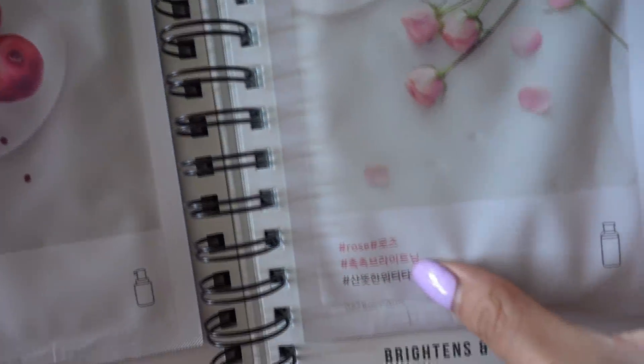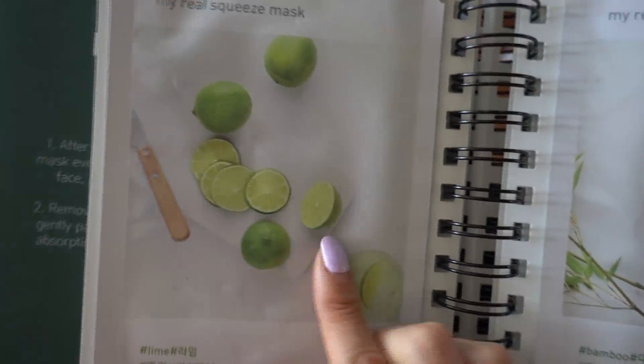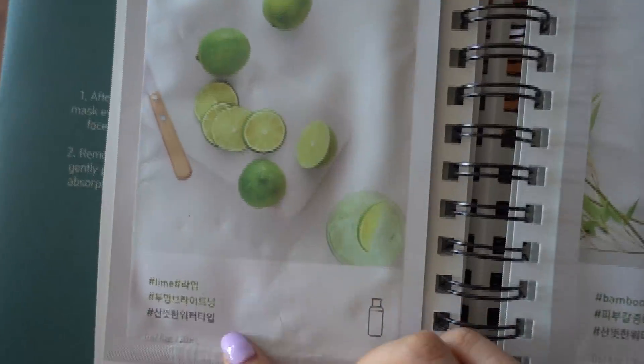Right now I'm actually gonna try out this new sheet mask I got from Innisfree. This is like a little cute booklet that they sent me over, and it says that you can get seven days to glowing skin, so they have all of these different types of sheet masks. I've actually tried the honey one and the aloe one — those are very, very good, very mild. But I'm super excited to try these out.